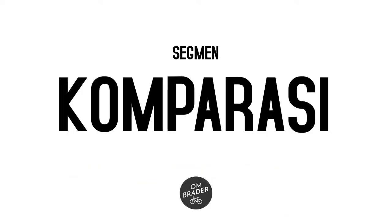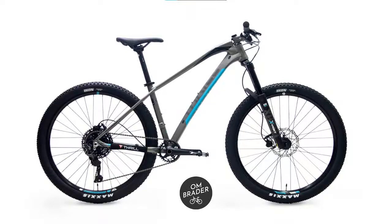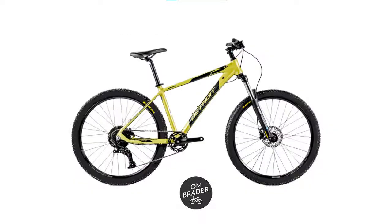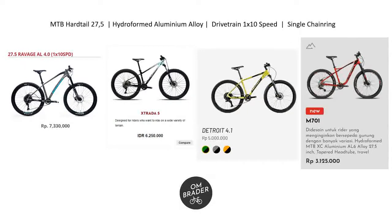Now for the comparison segment. How does the Genio M701 compare to its competitors? Here we have: Trill Ravats AL 4.0 at Rp7,330,000; Polygon Extrada 5 at Rp6,050,000; United Detroit 4.1 at Rp5,050,000; and Genio M701 at Rp3,125,000. Quite a range — from about Rp3 million to Rp7 million. Just choose based on your budget.